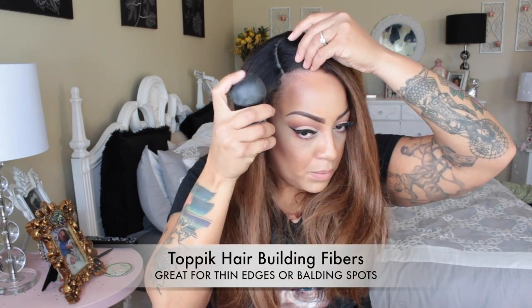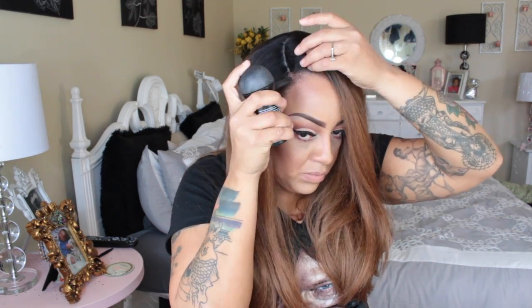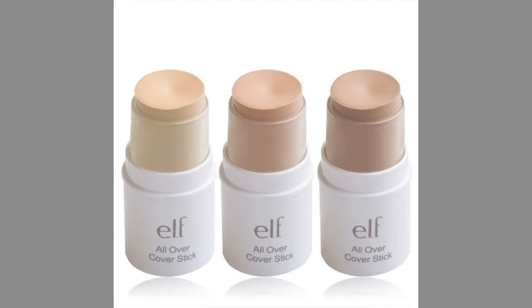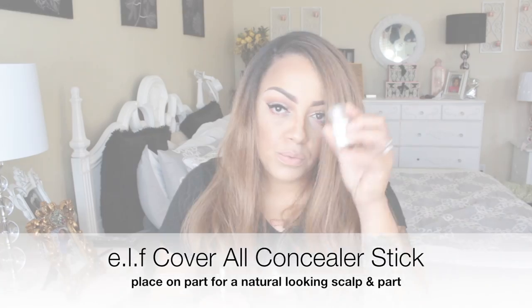The next product I'm using is my Topic Hair Building Fibers in the color dark brown. This is a really great product if you have thin edges like myself, or if you have balding spots. This will actually build up your fibers — it sticks to your hair just like tiny little hairs. I'm also going to be placing my e.l.f. cover all concealer stick on top of the concealer I've already placed on the actual wig part.